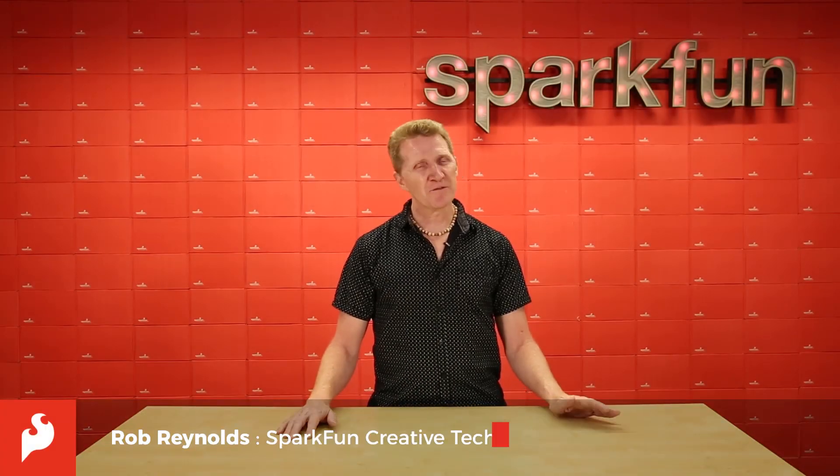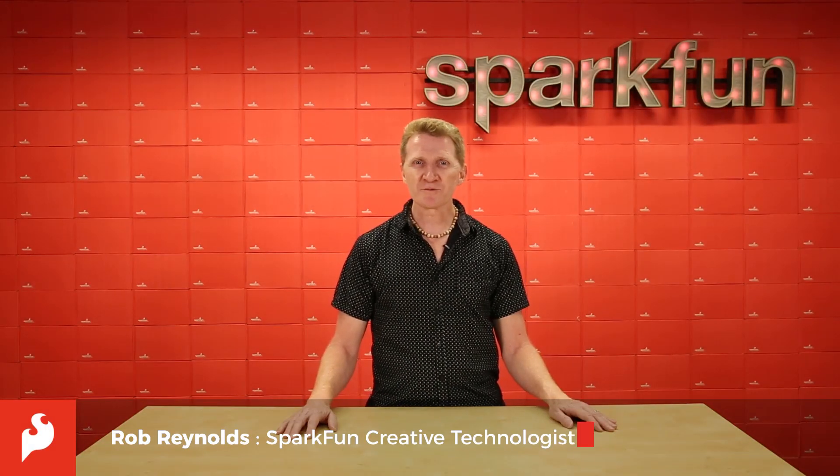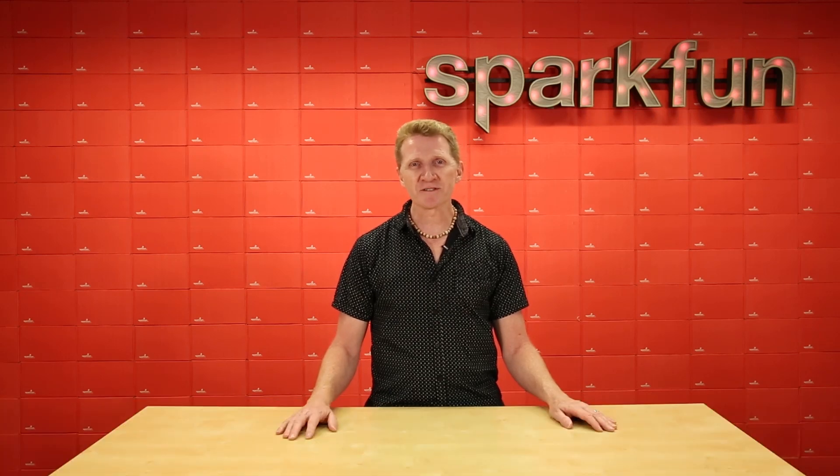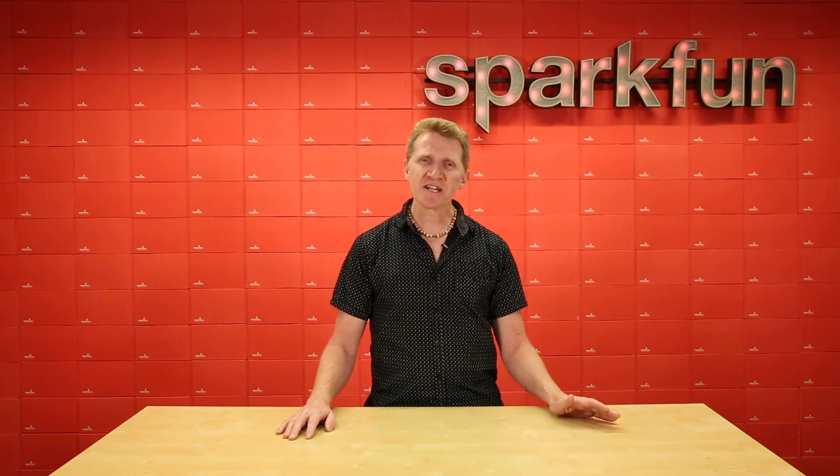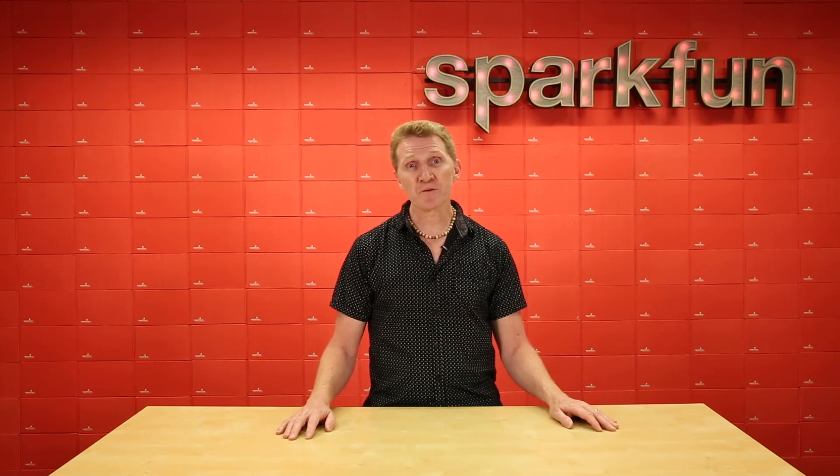Hi there SparkFans, Rob Reynolds here. For years now, we've been able to run many of our boards without really having to think that much about drivers, or by simply installing the good old FTDI package and calling it good. But that's starting to change as more boards are using the CH340 chip.